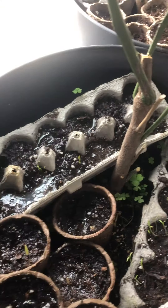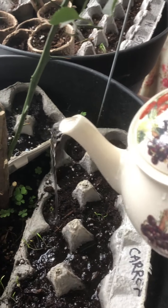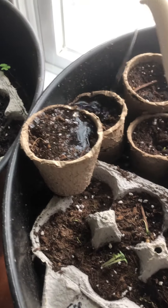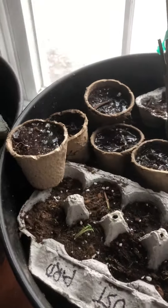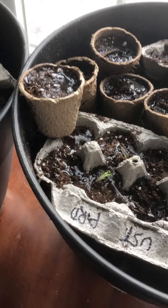Over here, some more red carrot. I'm not giving them a lot of water. Over here, they're looking pretty dry. I'm watering them with a mister. You can see the mustard is starting to grow.